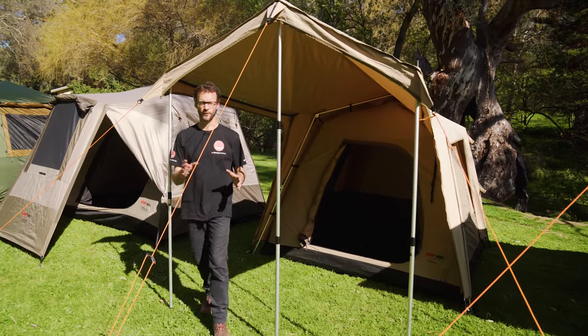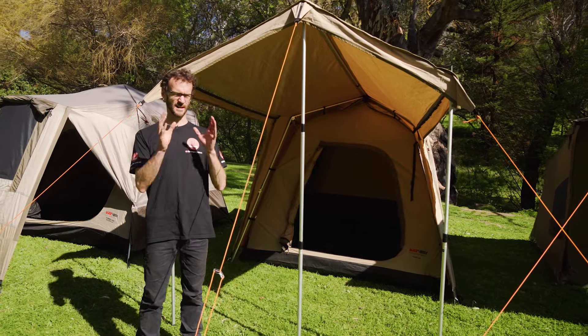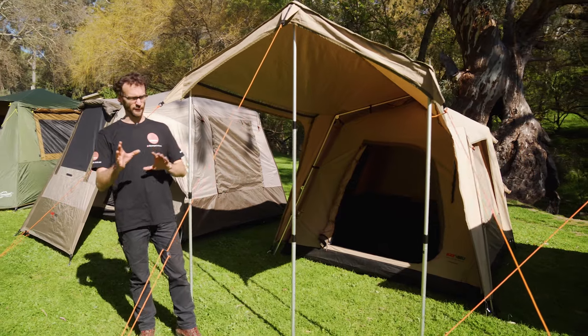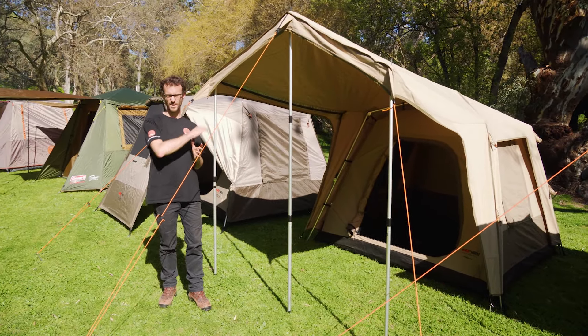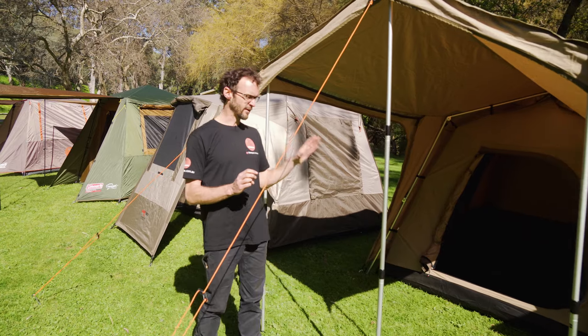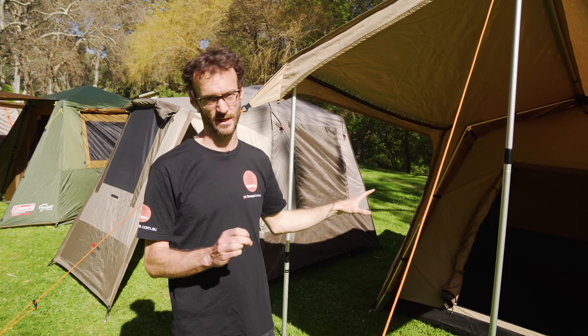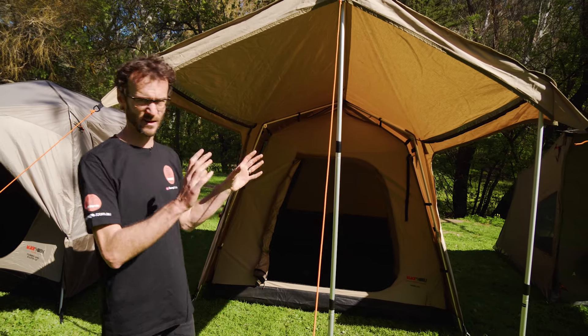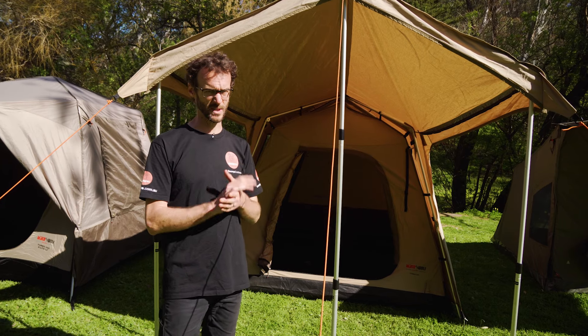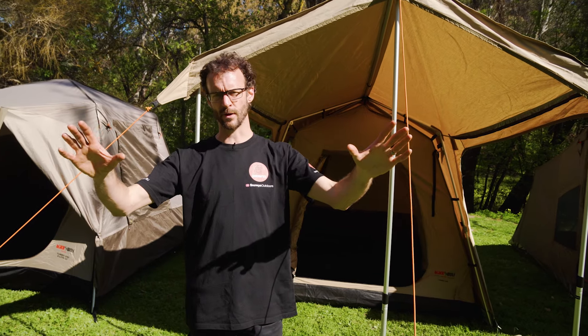Moving on, we get up to the Black Wolf core range of Turbo Tents. These are available in both light and canvas materials — same tent, different materials. They weigh about 19 to 24 kilos for the 240 version. The lightweight materials are 150 denier polyester with a 500 denier floor, but the canvas version is a 230 GSM ripstop poly cotton canvas with a 600 denier floor — nice and durable. The frame is a 23 or 25 millimetre aluminium frame. These are made more for touring and are a much heavier duty tent. You've also got a lot of options for add-ons: sidewalls, front panels, and extender awnings at the front, really opening up your options in the Turbo Tent range.